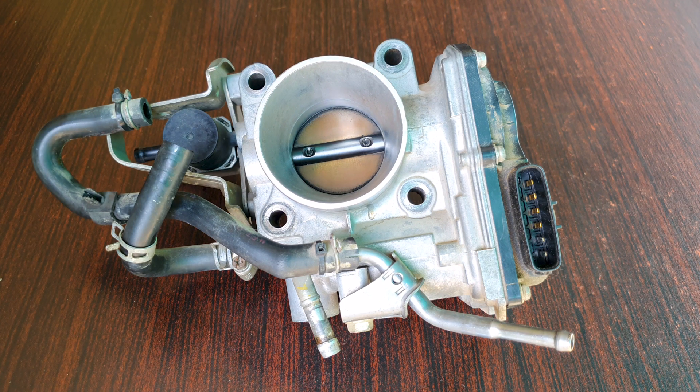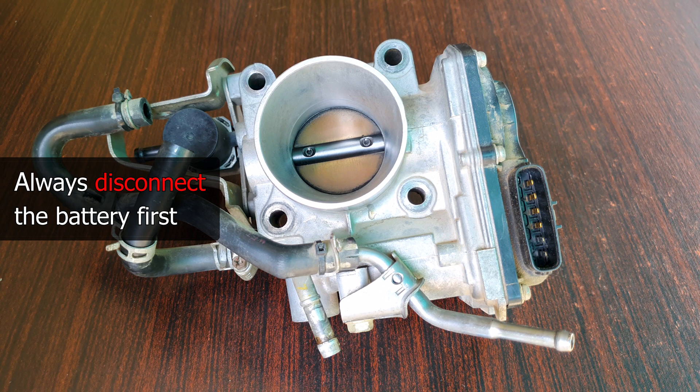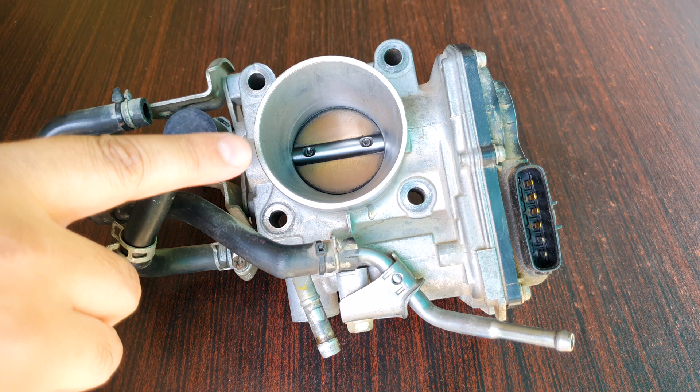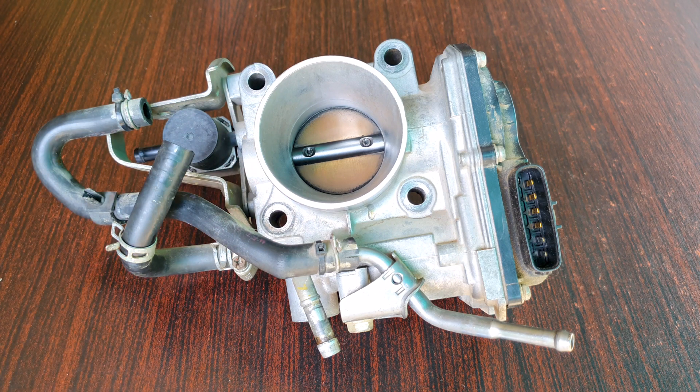It's not very hard to clean a throttle body, but there are a few precautionary things to keep in mind. This is an electronic throttle body — a drive-by-wire system. It's not like the older type of systems; there's no physical wire attached from your accelerator pedal to the throttle body, and it doesn't have the traditional idle air control valve. So if you are having idle problems, you should clean your throttle body.